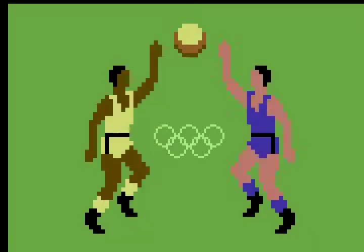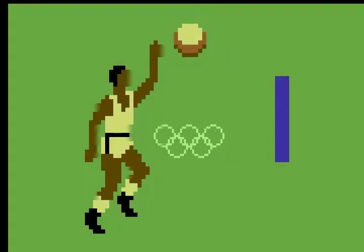Hello and welcome to International Basketball on the C64. This is quite an early game on the C64, but obviously it doesn't have a full basketball team on either side. It was a good game back in its day and it's still quite good fun to play.